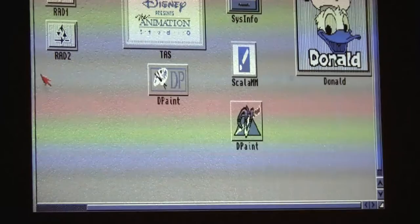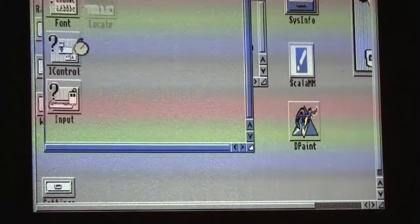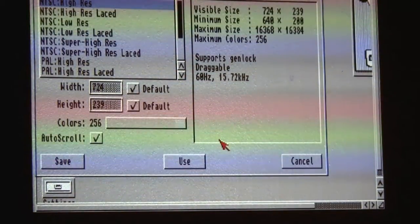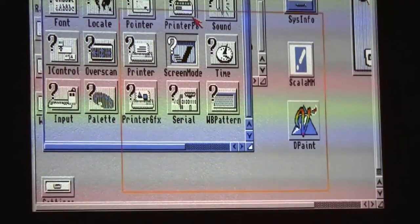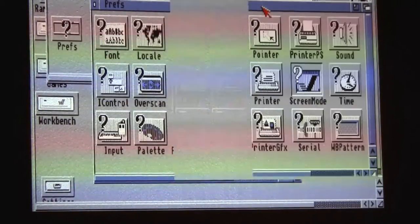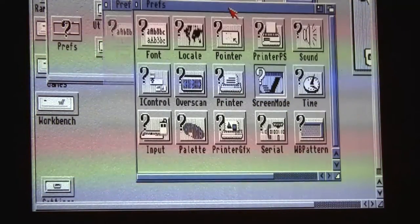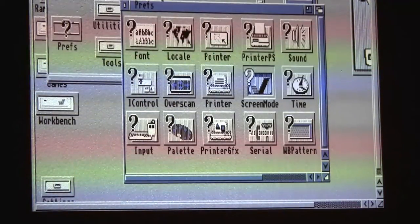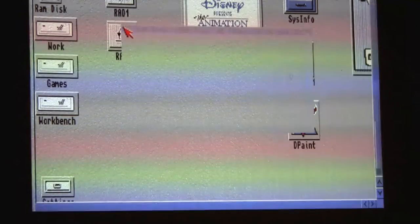Performance is noticeably better in 256-color modes — up to 256 colors. On a standard 1200 in 256-color mode things really lagged and you could see the draw, but here it's much snappier. You can still see it a little, but it moves fast.